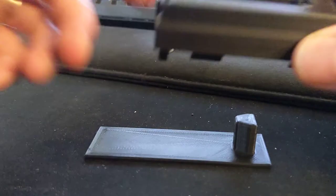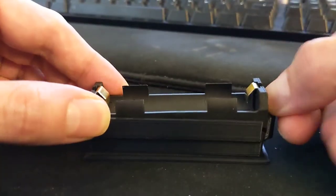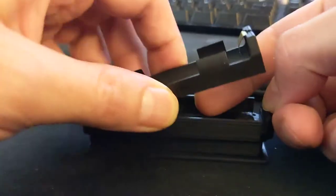And then to get it out of the jig, we have this little release mechanism. Just press it down and it snaps right out.